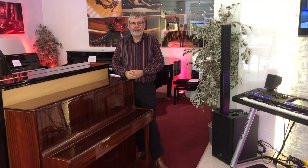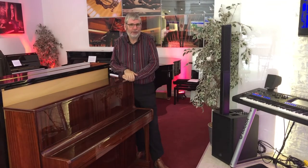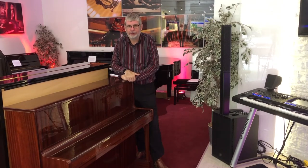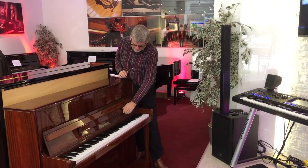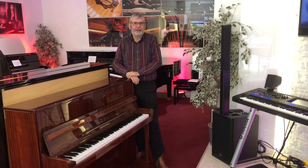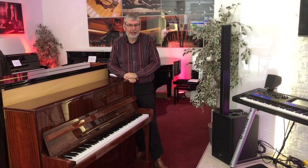The 108cm size is ideal for a modern home as it's not too big, but it's still big enough to get the full 88 note keyboard. So let's open her up. As you can see, it's really, really nicely made. It's a really nice instrument to play. So let's have a listen to how it sounds.